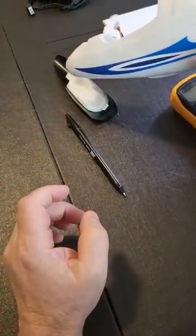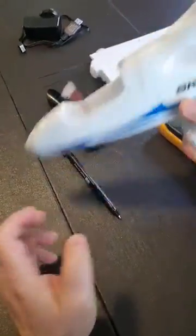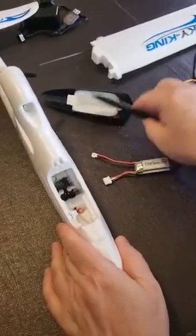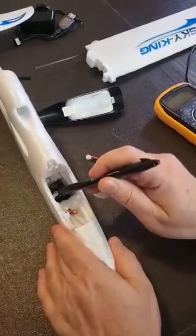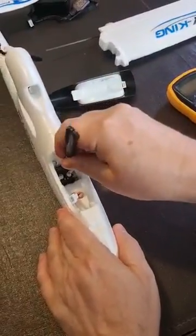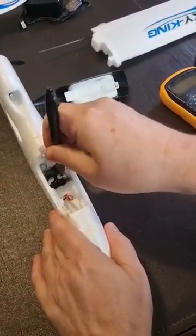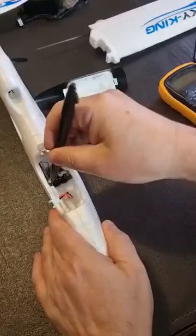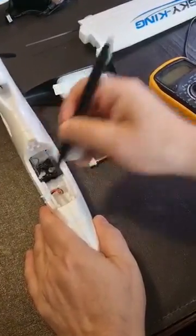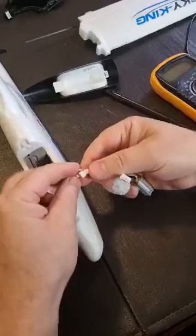The Sky King F959S that I bought on AliExpress. I've only flown it a couple of times and already there's a problem with the servo for the rudder. You can see here that the servo for the elevator moves no problem, but the servo for the rudder can't budge at all. Looks like it's seized up.